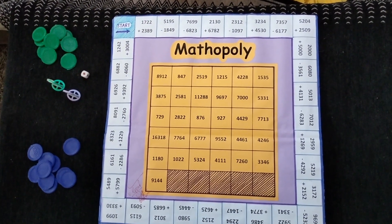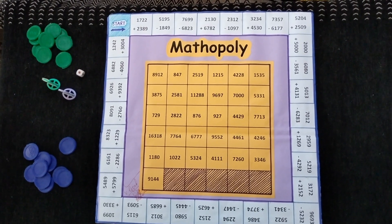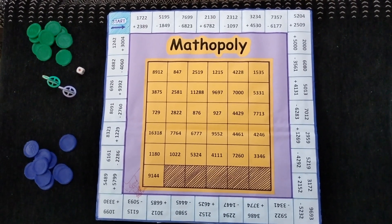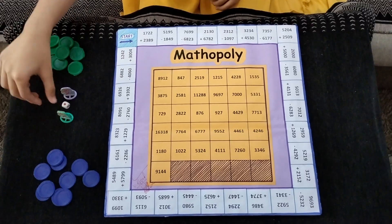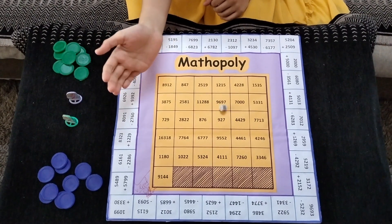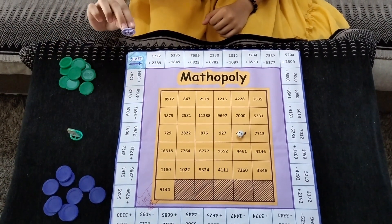The 2 players roll the dice and place their houses on a corresponding number on the board. Now we will play together. The first player will roll the dice. This is 2, so he will keep his house on the second number.